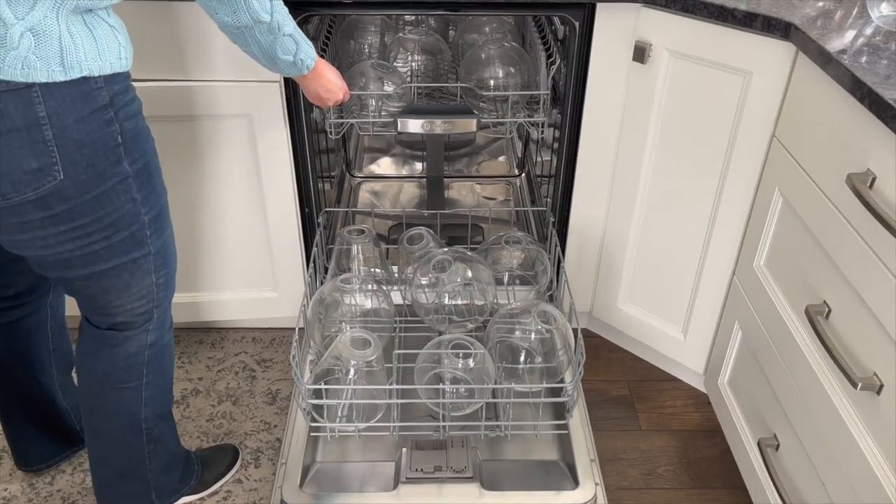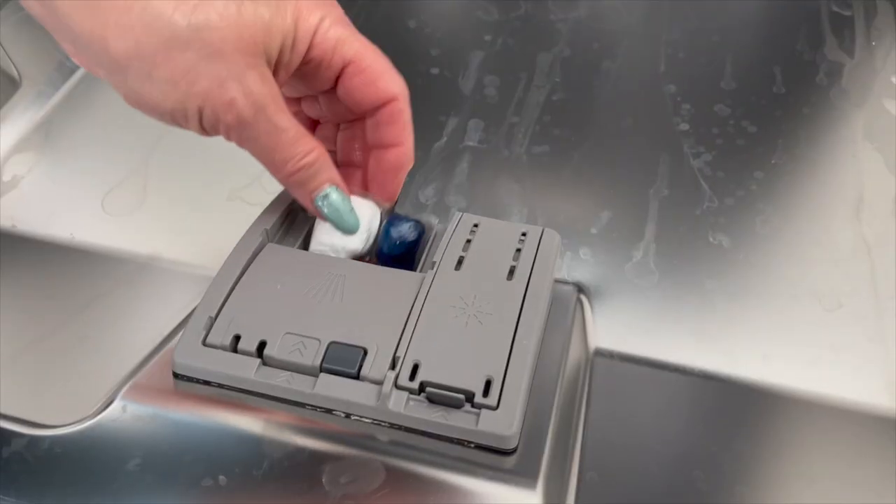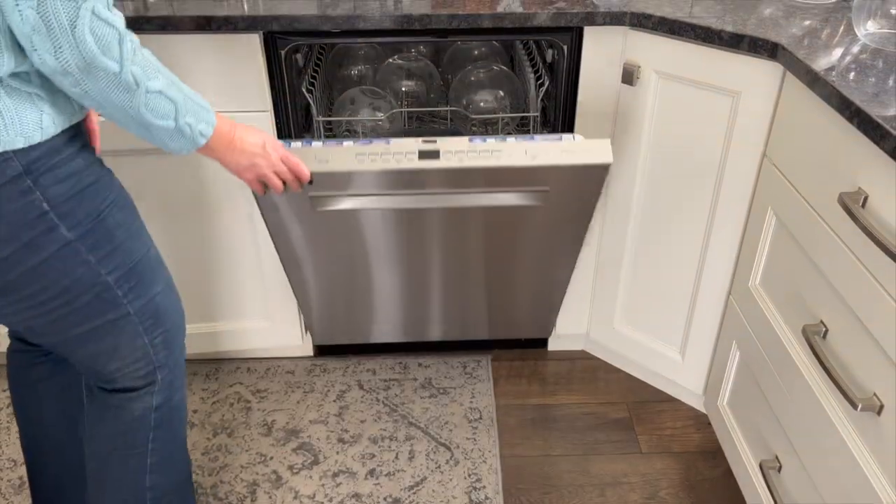Also make sure that the rinse dispenser is full with a rinse aid like Jet-Dry. Then place dishwasher detergent in the receptacle and start a normal cleaning cycle.